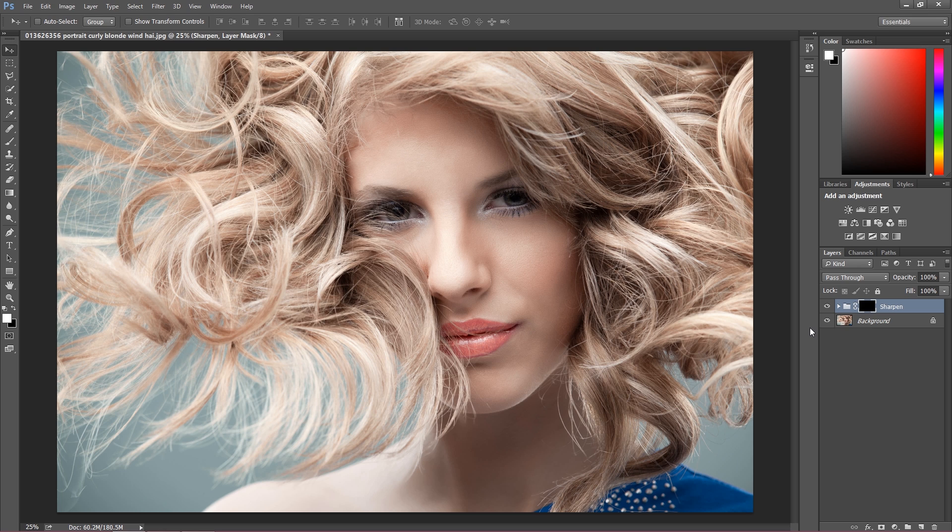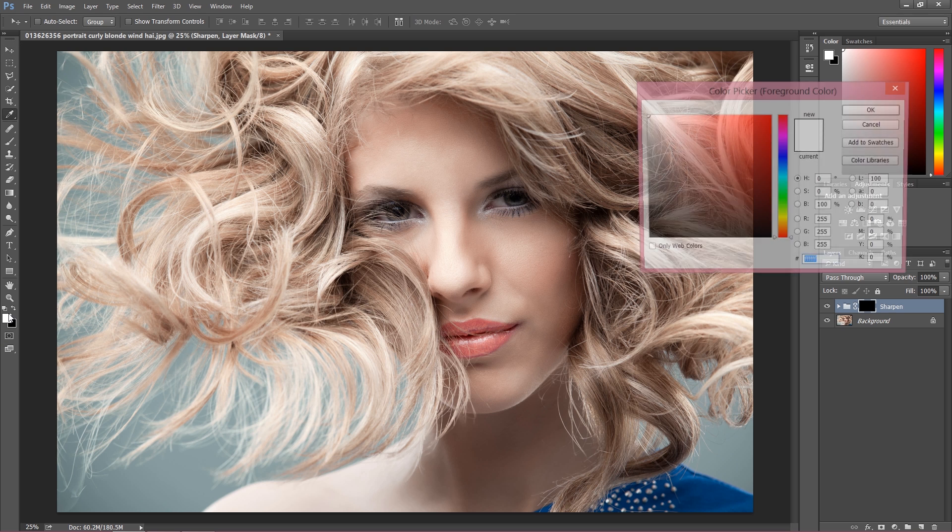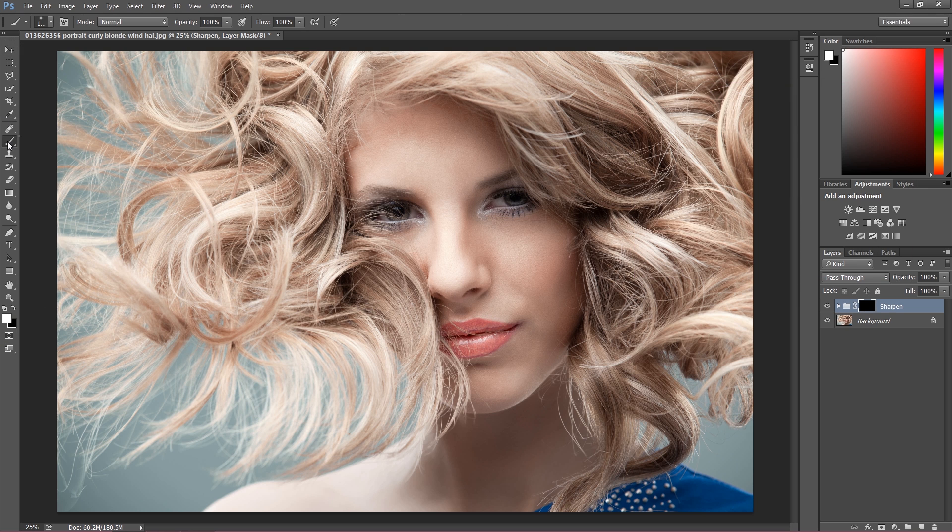Now we have to paint with white color on this black layer mask. Choose the color white and a brush with a fairly large size. I have the brush opacity at 100% and the group opacity at 100% as well, but let's change the group opacity to 80% and the brush opacity to 70% to keep a bit more control when painting.